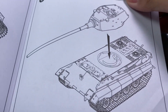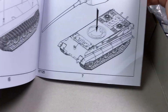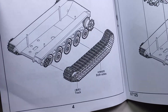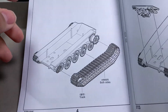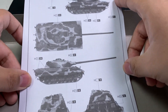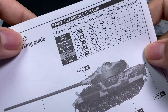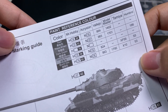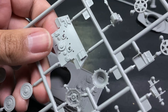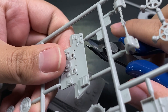I still enjoy building and painting Trumpeter kits, especially since I'm still a beginner in this hobby. I quite enjoy painting their paper panzers and other small 1/72nd models — they're decently detailed but not overwhelmingly so.